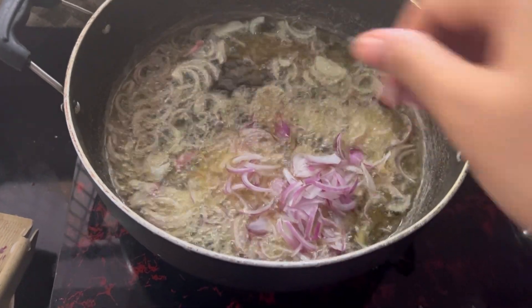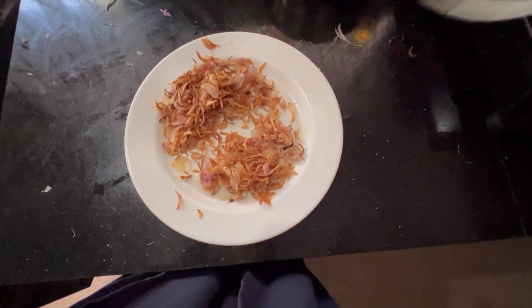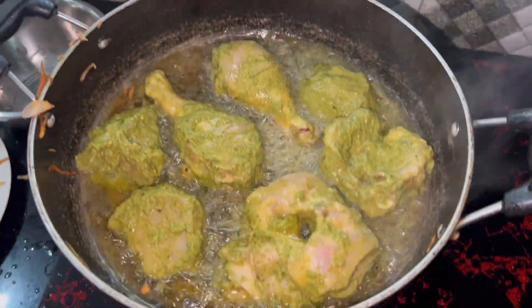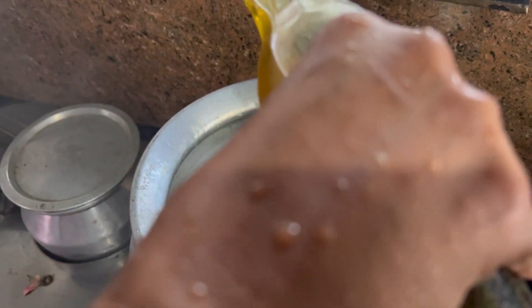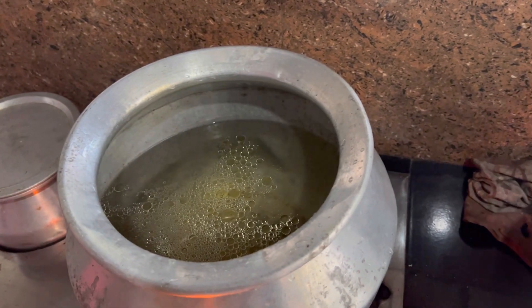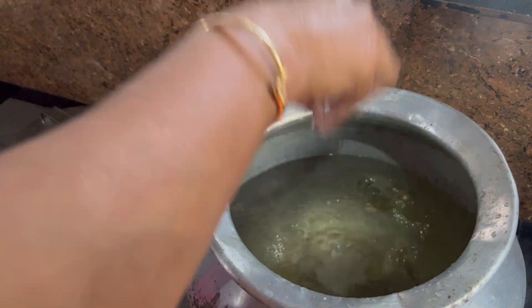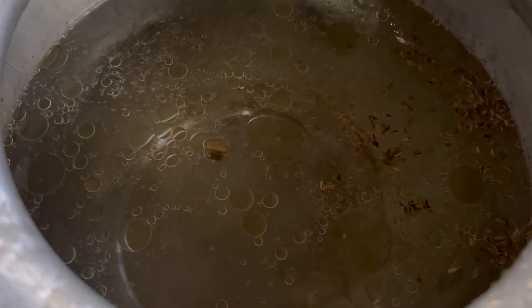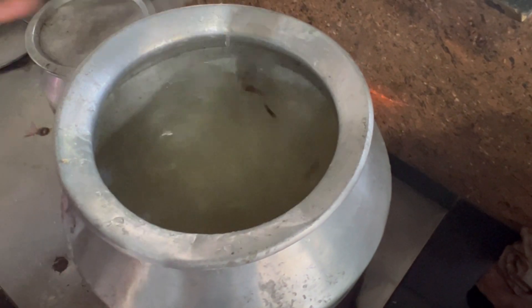I am going to mix the chicken and fry the chicken the next day. Now let's fry the chicken with a half cookie, because we have to cook this for now. We have to cook the chicken with 2 tablespoons of chicken. I will add the spices. Now I will fry chicken.